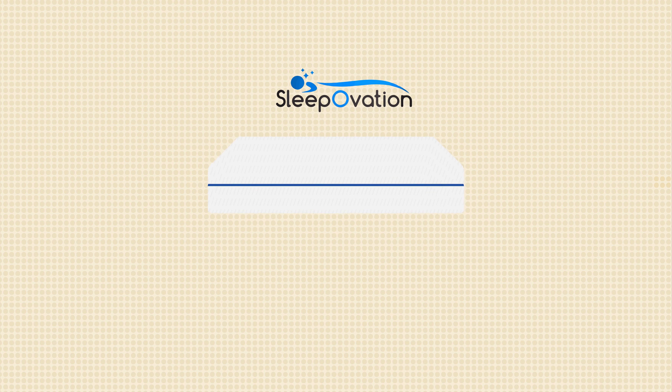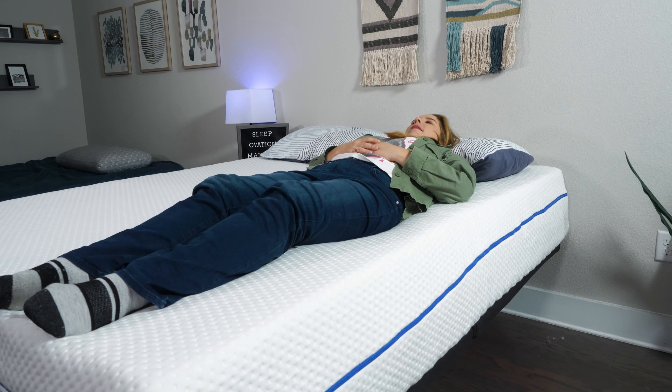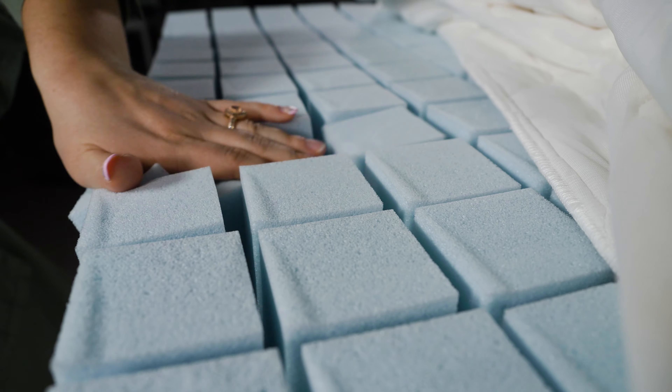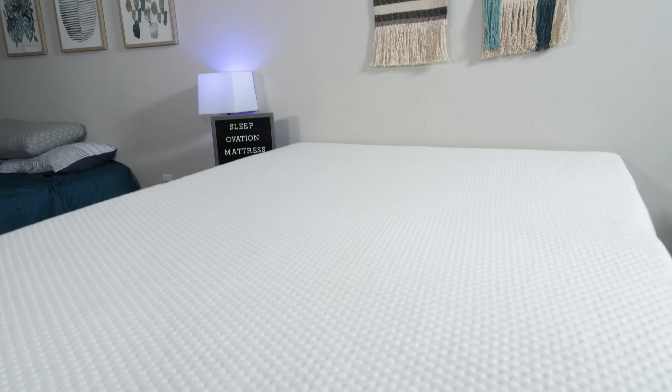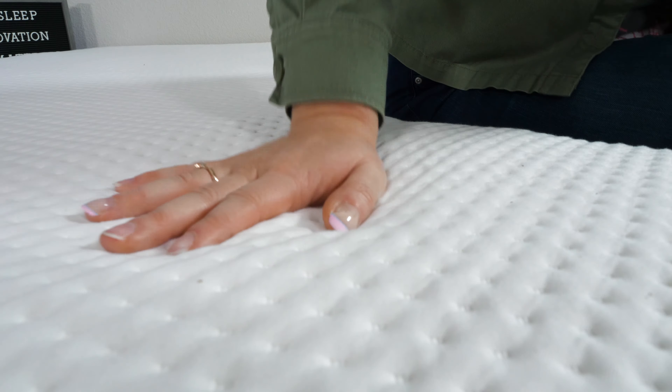Let's go over the pros of the SleepOvation mattress. First, it works really well for combination back and side sleepers — whether you're resting on your back or your side, you should get the comfort and support you need. Also, this mattress works really well for hot sleepers. Yes, it contains foam, which traditionally traps heat, but because each piece of foam is separated and you have the coils underneath, there is so much room for airflow. Finally, the SleepOvation is fantastic for people who love a bouncy and responsive feel — if you want to feel like you're sleeping on top of the bed rather than sinking into it, this is your choice.